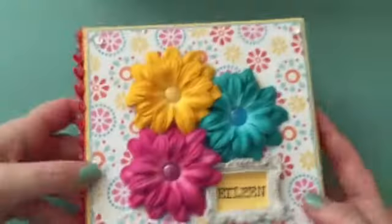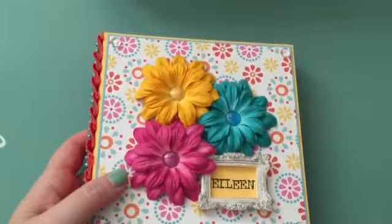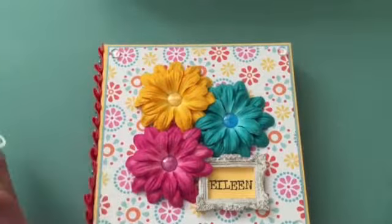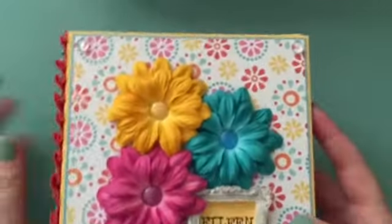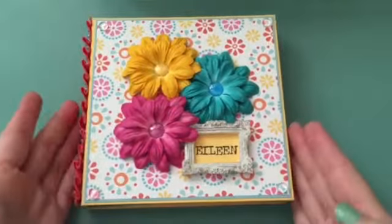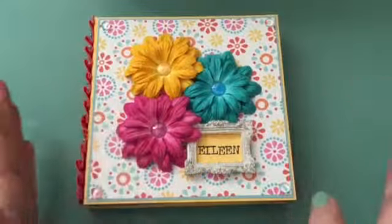I used that and then some pearls from my stash. The paper I used is from a paper pad I got at Tuesday Morning a long time ago — they had these six by six paper pads that were $1.29 and came in a ton of different styles. I put some dew drops in the corners. I didn't want to add enamel dots because the pattern is busy as it is already, so I just did these clear ones. It still adds a little detail but it's not too much.